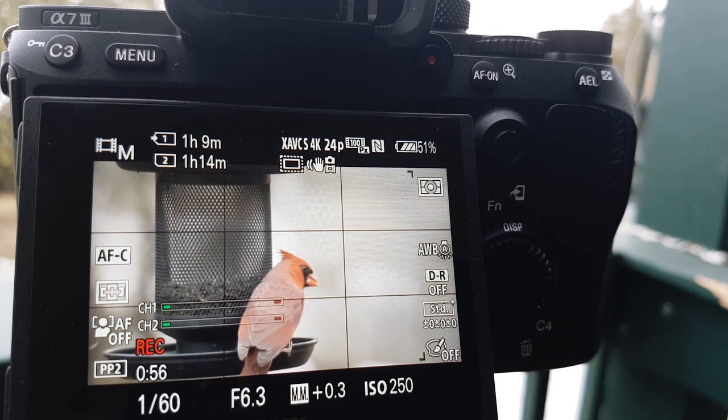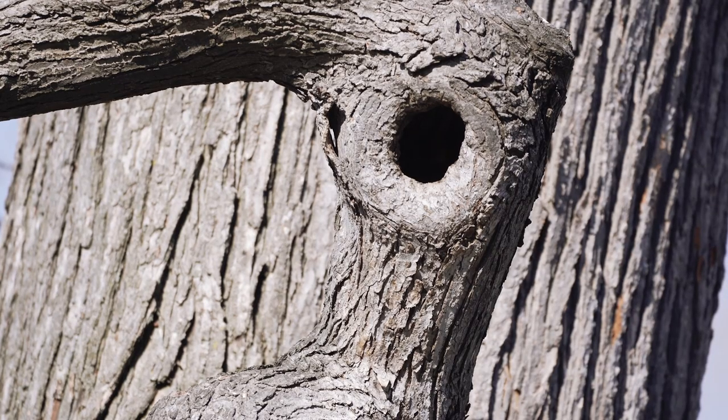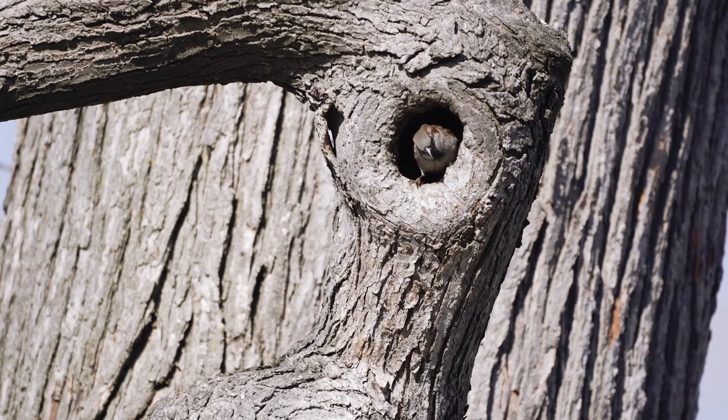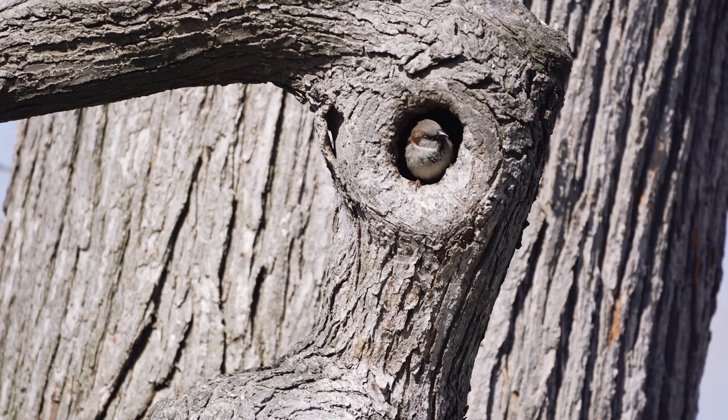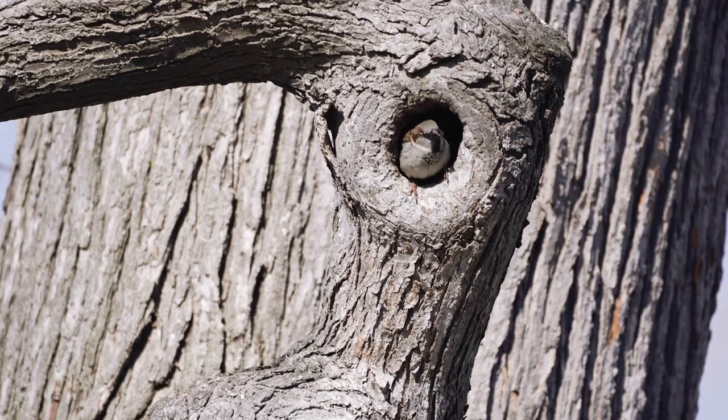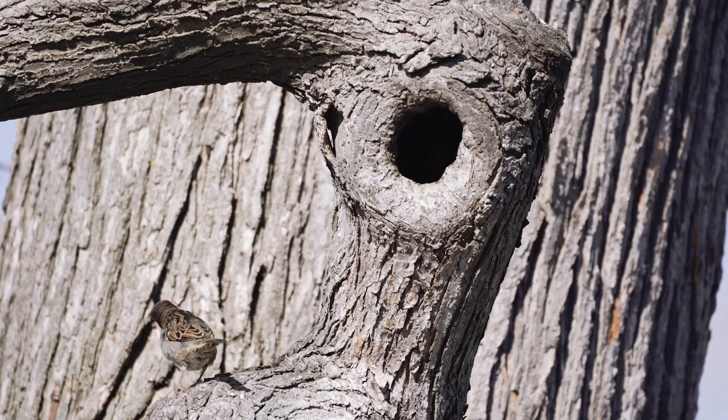Using the Super 35 mode is incredible, especially when you're in 4K and bringing it into a 1080p timeline — there's almost no loss of quality. The times where I actually like to use this in the field: first, when there's a sensitive species. If you're filming something like an owl, you don't want to get that close.